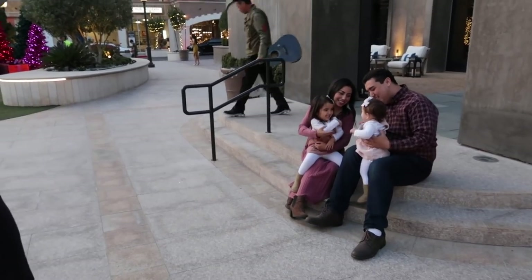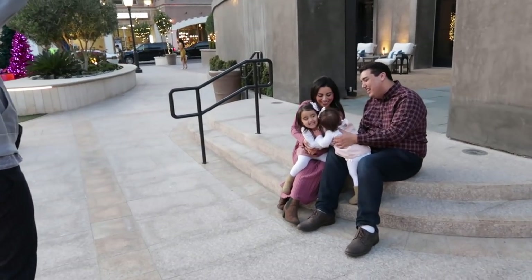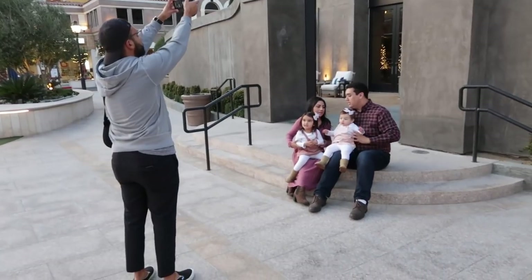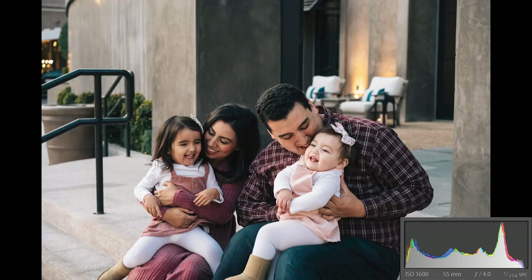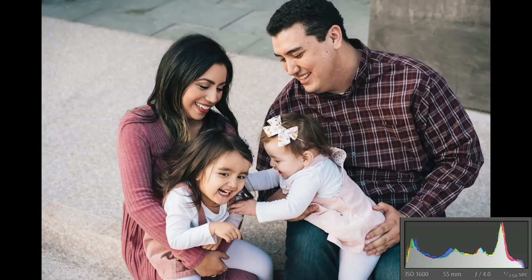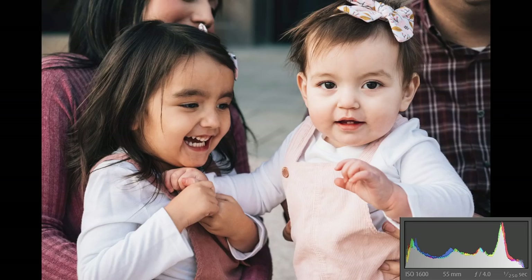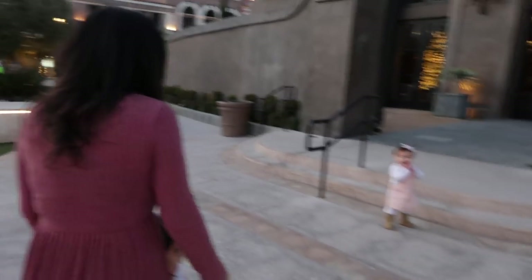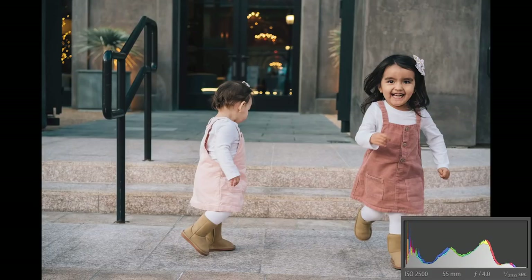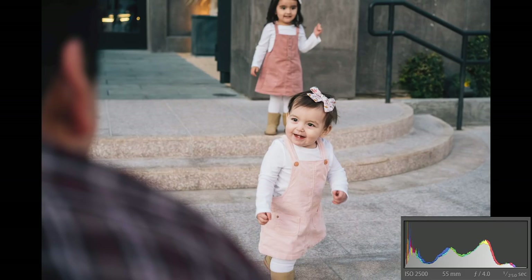The reason why you want to do that is because you're shooting so many people — maybe three or more. You want to make sure you're capturing the moments before and after blinks. You don't want to capture one image and it's awesome but someone's eyes are closed. Also, for my style, I'm capturing moments — not one-and-done shots. I tell them to interact with each other, and putting it on burst allows you to capture a ton of photos in a short amount of time, which lets you eliminate any awkward photos that come out.